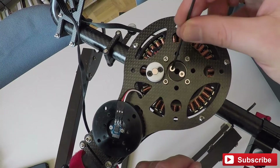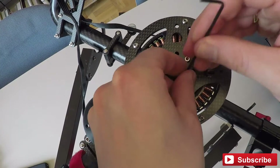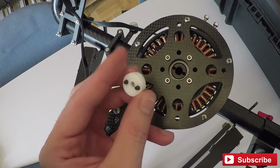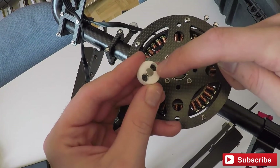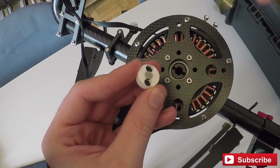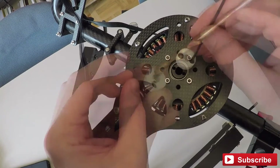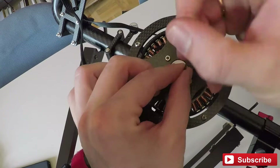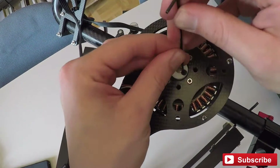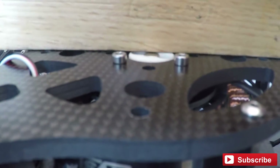First, remove the old screws and take out the plate. Place in the magnet adapter. If the two holes for the screws are not fitting perfectly, you can just re-drill them with a 6mm steel drill. Put in the adapter and tighten it. As you can see, it is perfectly even now.